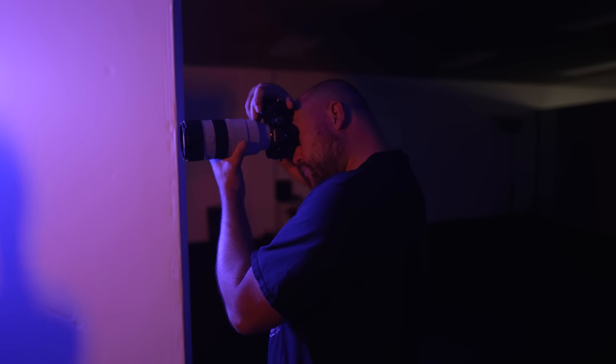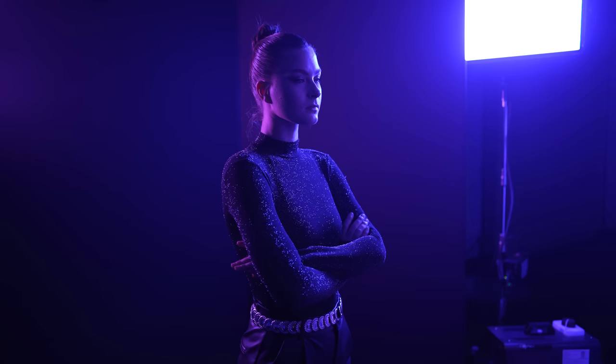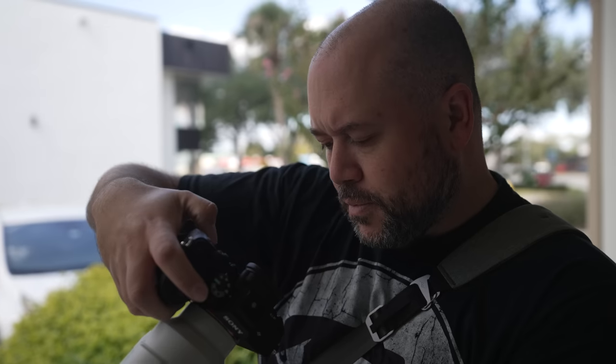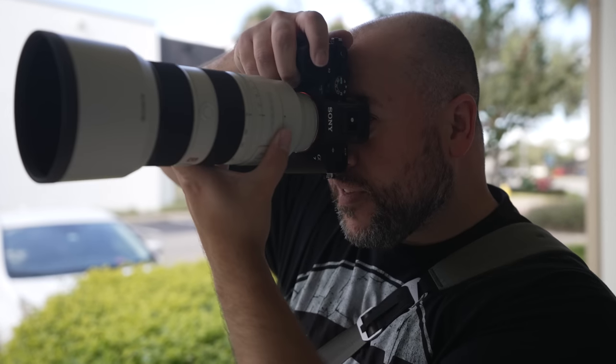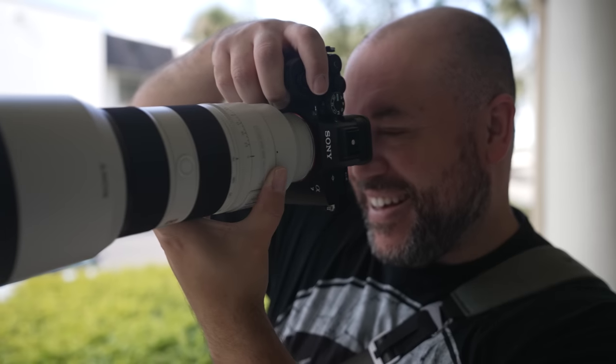I really wanted to go in depth on the video features of this camera, but I know most of you that follow me are stills photographers. If you want me to cover that, let me know in the comments. Bottom line for me is that the a7 IV is the full frame champ to beat right now. At a price point of $2,499 and sporting some of the tech from its higher end siblings, I think this camera is going to be the one to beat for many years to come.